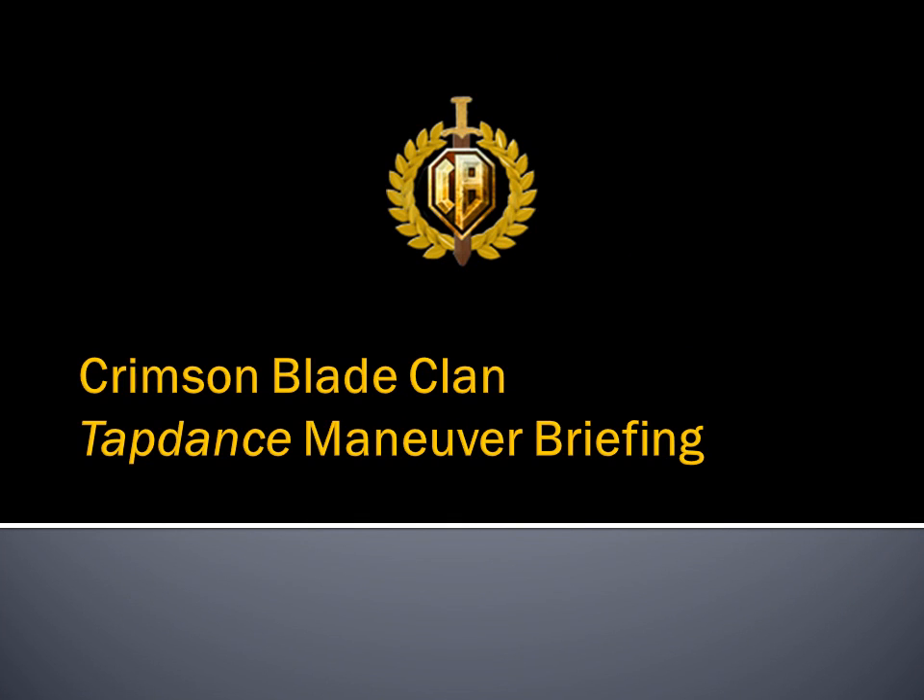We hope that you found this briefing and the maneuver presented in it useful. See you on the objective.